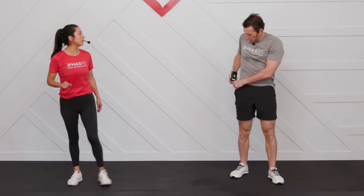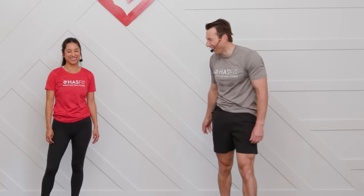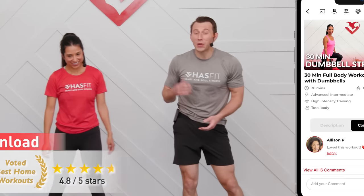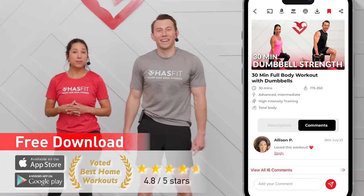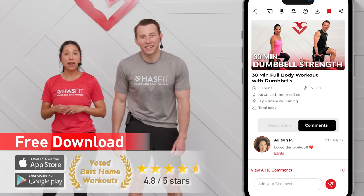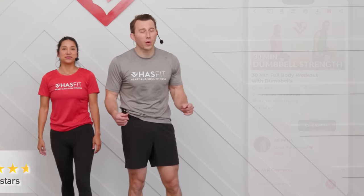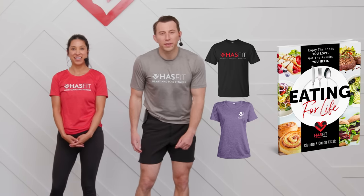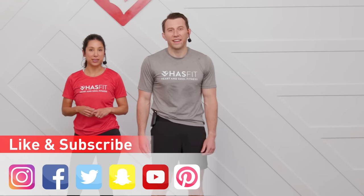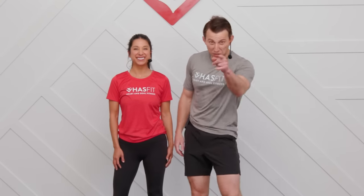You can lay there and take a little snooze if you want — nice work out there. You can get even faster results by following a complete fitness program. Those programs can be found on our website, hasFit.com, and you can also download our app onto your Android or Apple device. If you want to support us, you can also stop by our store to pick up some HASfit gear or our diet guide, Eating for Life. Don't forget to like us on your favorite social media channel. Until next time, I'm Coach Kozak and I'm Claudia — we'll see you at your next workout!